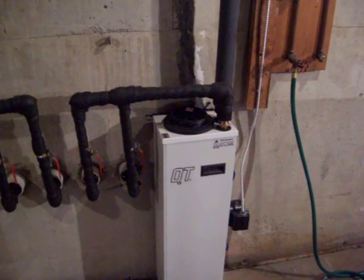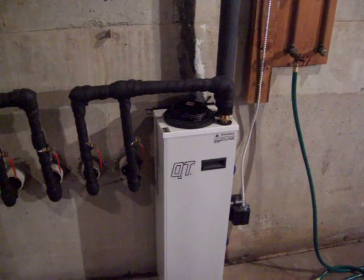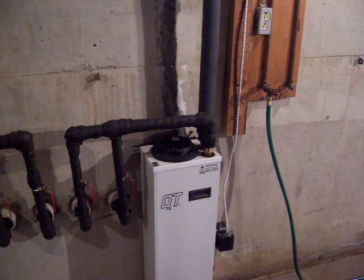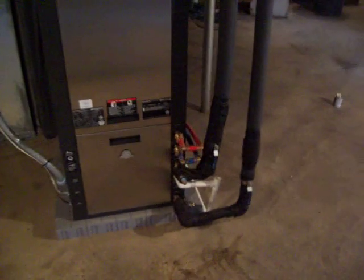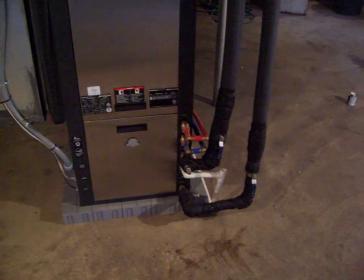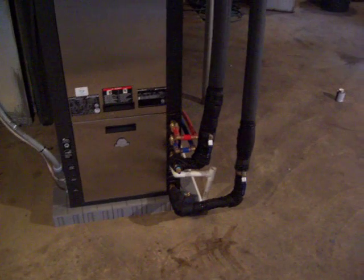This pumps the water from the loop field through a one-inch high-density polyethylene pipe into the inside of the geothermal unit. It then goes through the geothermal unit in the bottom and then it comes out the top black pipe back to the loop field.